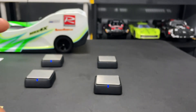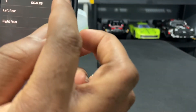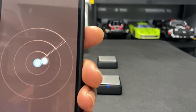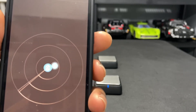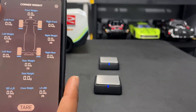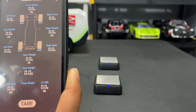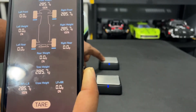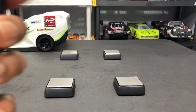Do the same for the next two scales — press the scale on, hit the plus sign again, it searches and finds it. Do it for the remaining two and then they are all assigned. Just to show you what it looks like: I press the top right one, put a little weight on it, and there you go — it reads.